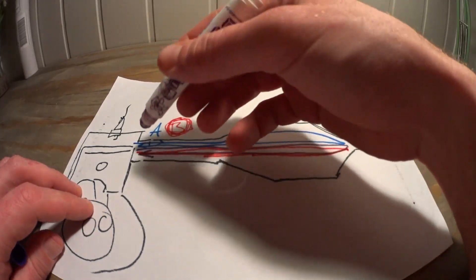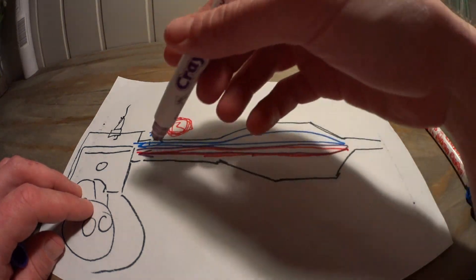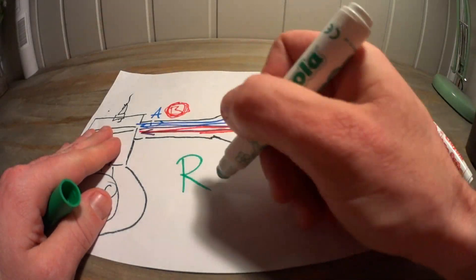Then in the next cycle this happens once again, and the now stronger pulse is combined with the second pulse and creates an even stronger pulse. And the next cycle, and the next cycle, and on and on — resonance. All important when dealing with two strokes.